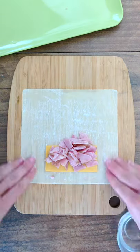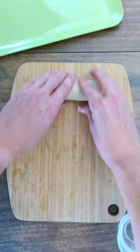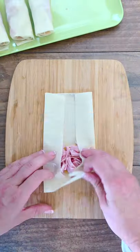Moisten the wrapper edges with water, fold in the sides and roll up tightly around the filling. Seal with a dab of water. Repeat to make five more egg rolls.